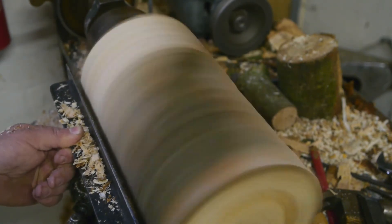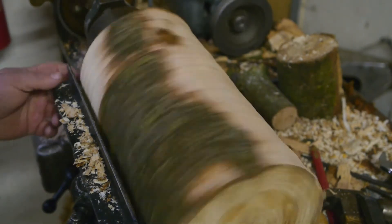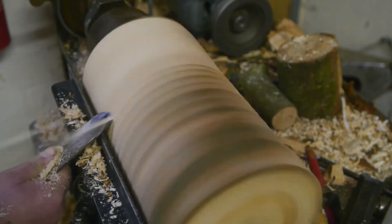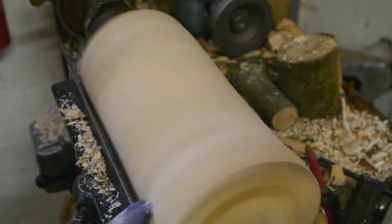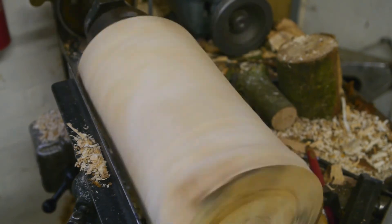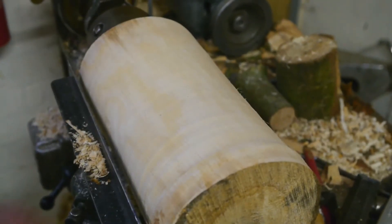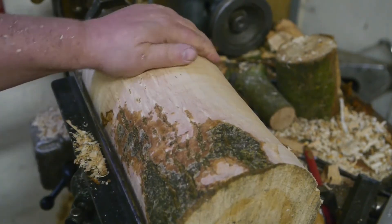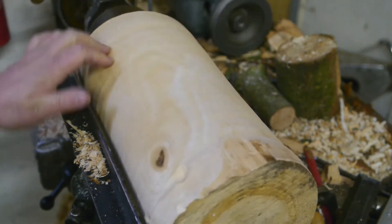The vibrations are gone. The tool rest is close — that's not good. Oops, my bad. It moves in the tailstock — it'll be fine. Getting close to round.